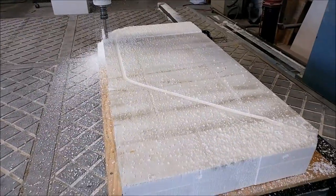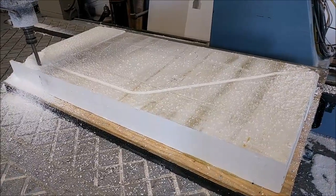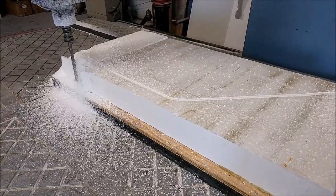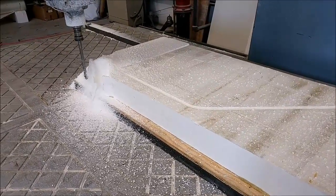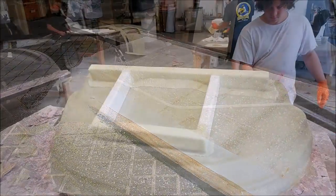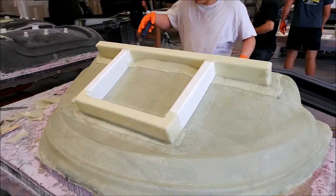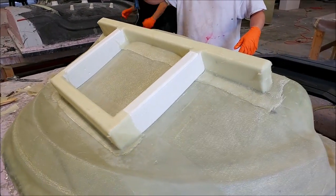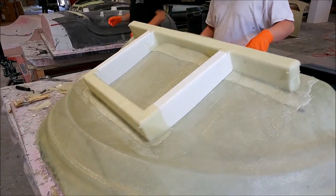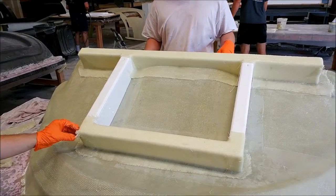New plugs are coming thick and fast. Here's another one we just started this week for some braces that will hold the glare shield up and add some extra rigidity. They mate up with the bottom of the glare shield and also with the forward bulkhead. Here's the stand for the glare shield mold, half glassed in place — pretty simple, but I did use the machine to cut it out because it needs to conform to the shape of the mold.